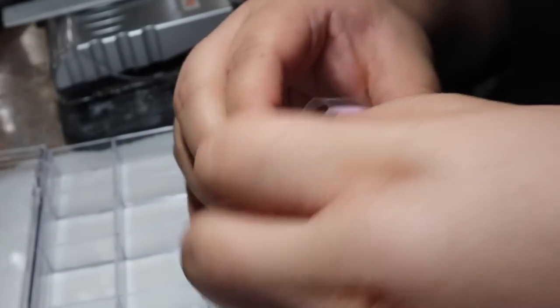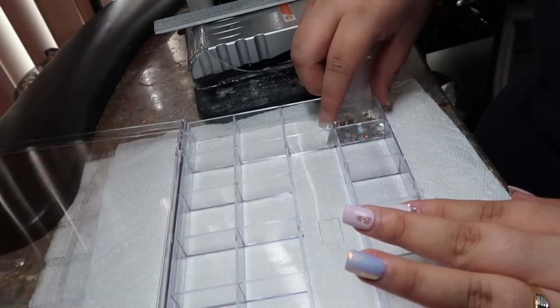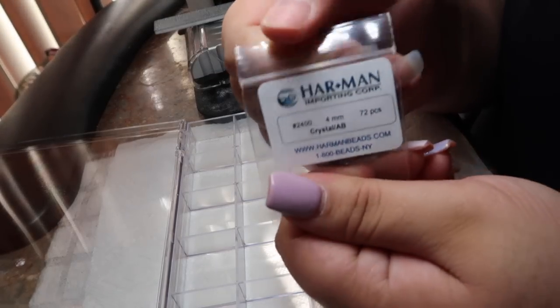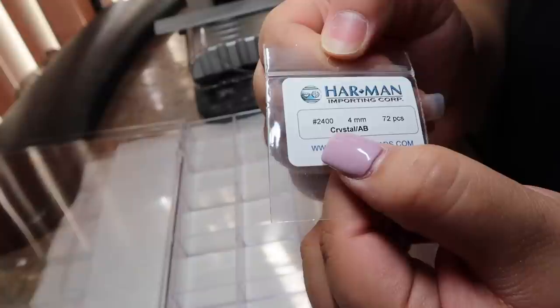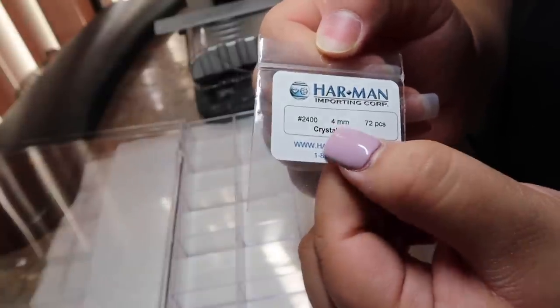I'm going to go ahead and pour them in here. Here is the company — Harman — and it was crystal AB, 72 pieces, four millimeters.